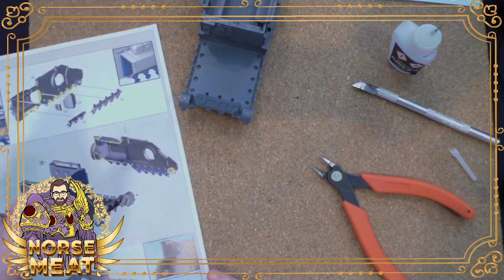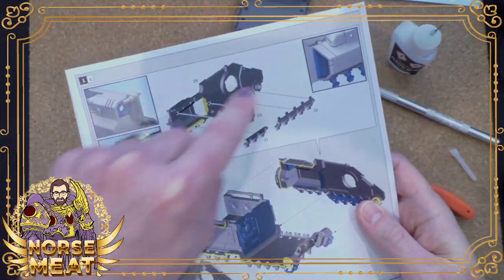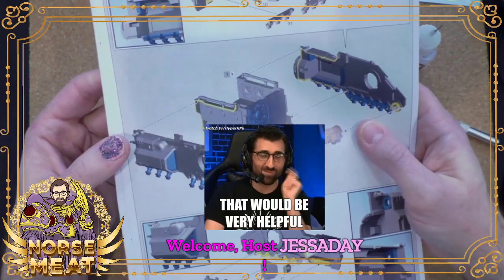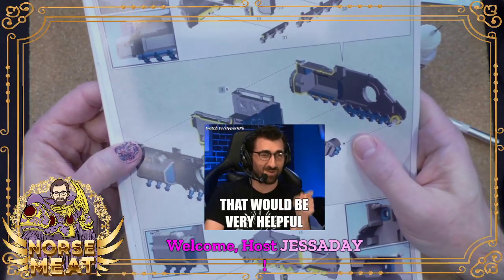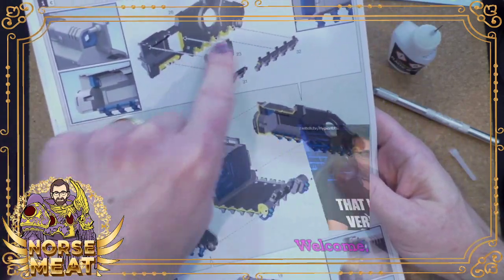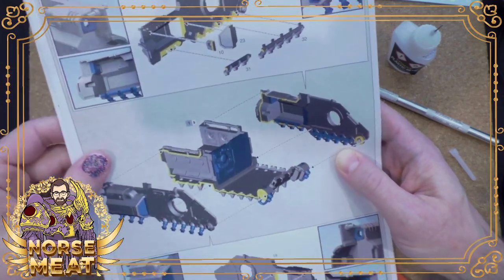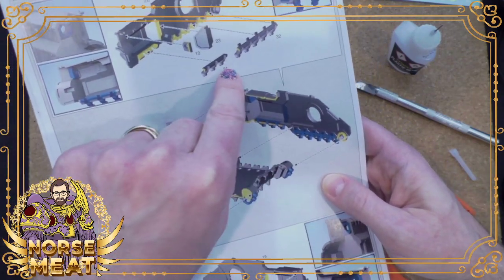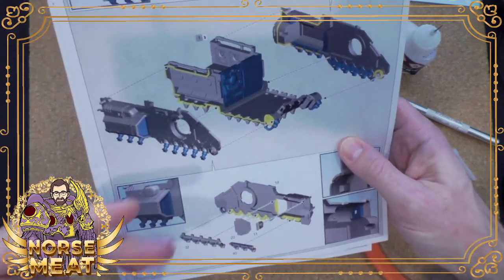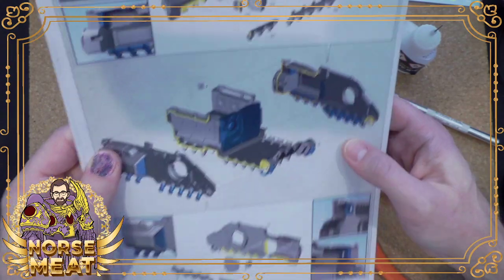So now we put this aside and we're going to start building the walls, which include — welcome, Jessa, hopefully you're having a good morning — the walls, which include some of the grav plate interior stuff. These little pegs are where you'll add the actual plates on the outside. I'm sure there are technical words for all of these things.